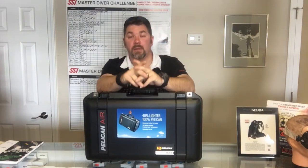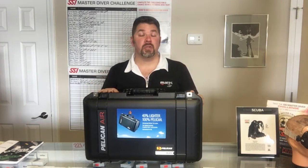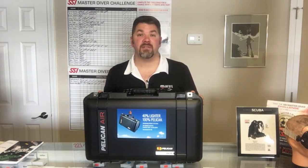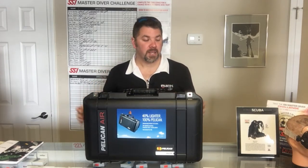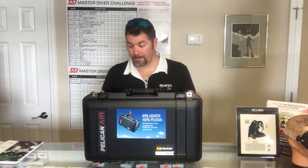What's up guys, it's Brian again from Lake Icarus Scuba Marina. Got another quick gear review for you today — we're gonna be looking at the Pelican Air 1535. This is from the new Pelican Air series; it's 40% lighter than their typical cases, plus it meets all dimensions for air travel, so this is going to be your great carry-on. It's got all the same durability with less weight, so let's take a quick look at some of the features.